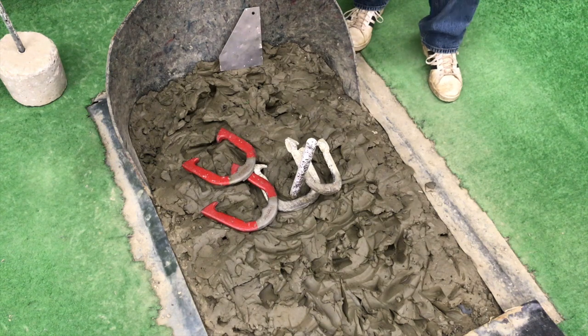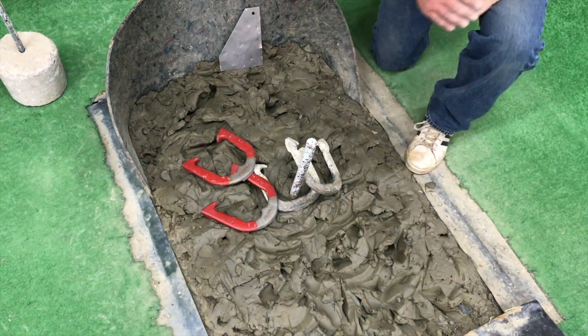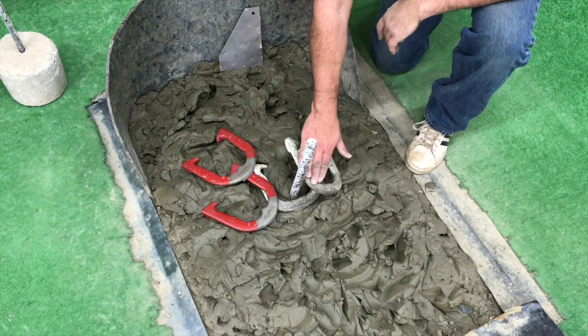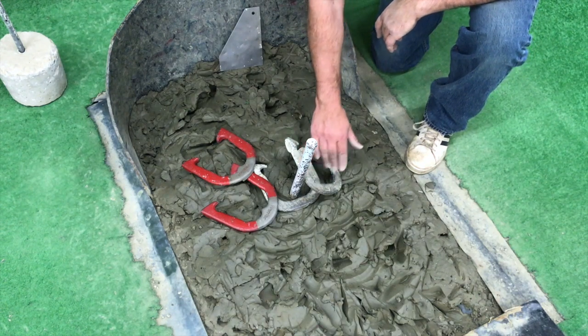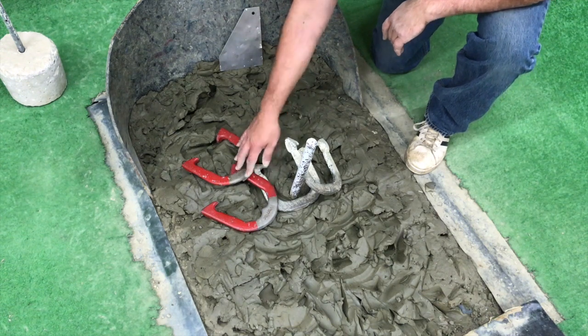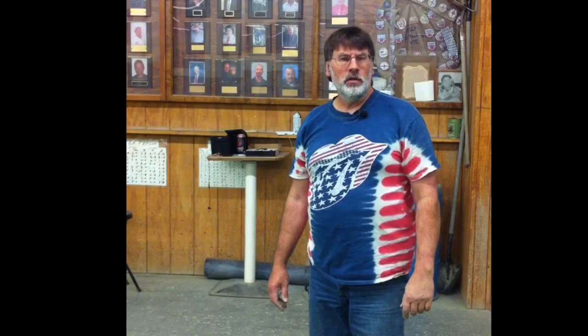In this next scenario, you still have a ringer but also a one-point shoe. This one point is closer than your opponent's two other shoes, so that's actually four points. You're going to stand up, get the scorekeeper's attention, and signal four points. In cancellation, your opponent won't do any hand signals because they have zero points.